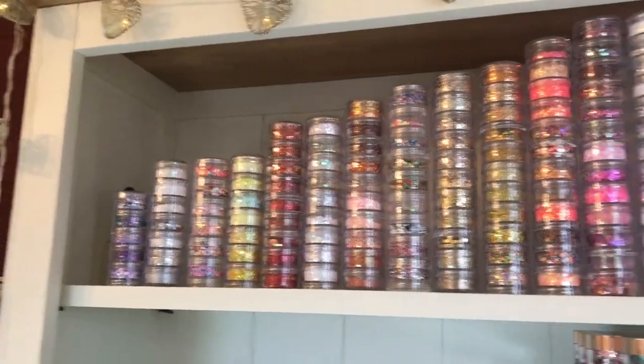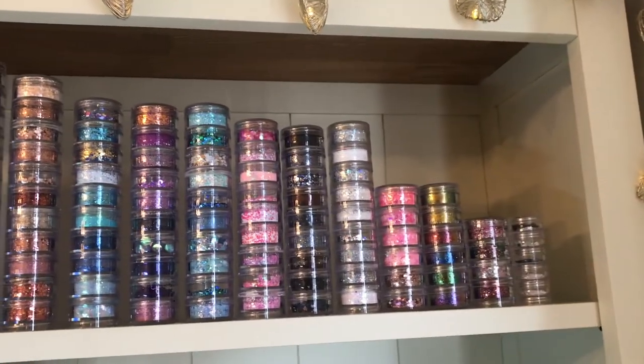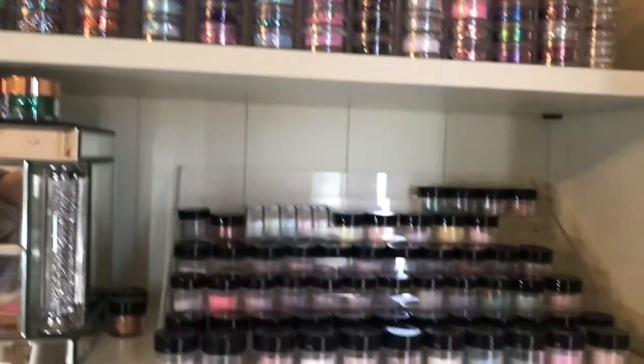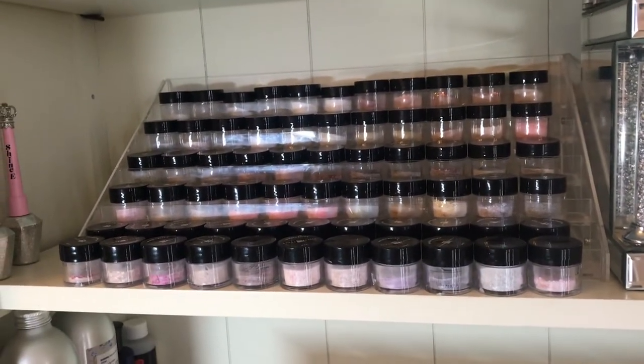On the top shelf we've got all the loose glitters. When they come in I usually mix some with clear and keep some as loose glitters, so I've got them all already made up.